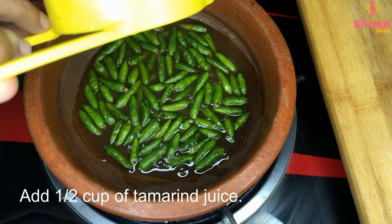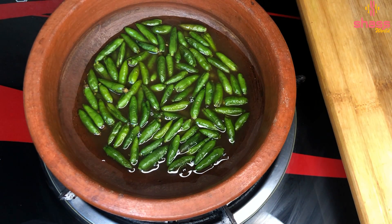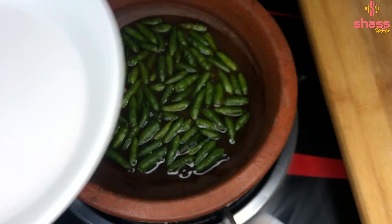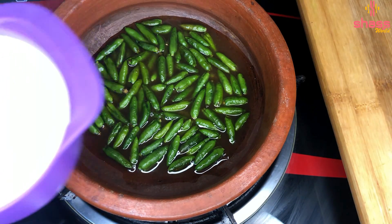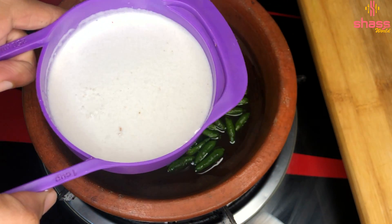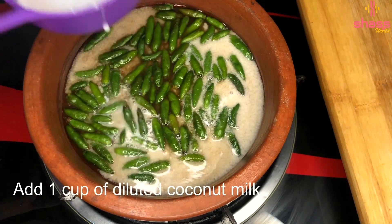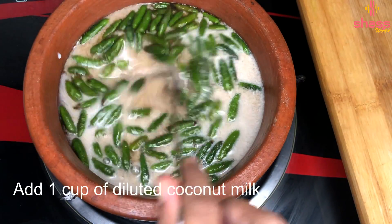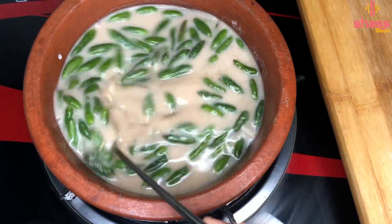I will use this for a small cup of water. I will add 2 cups of water. We will add 2 cups of water and a spoon.